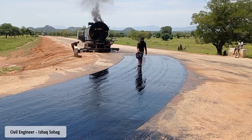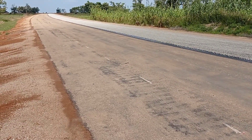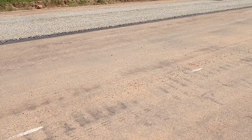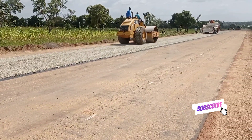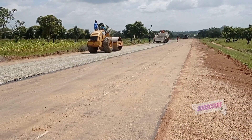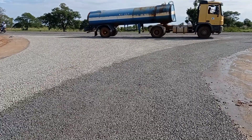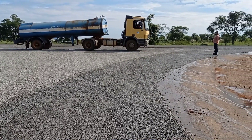As you can see here, the bitumen has been sprayed — it is S125. We had already done the MC1 and the marking of paint, as you can see. So along the carriageway we are going to do S125 for the first coat, as you can see that we had sprayed S125 for the carriageway.